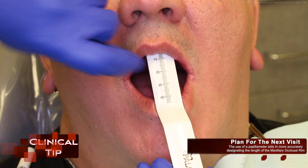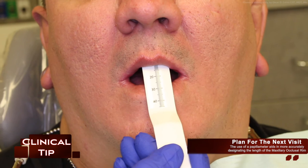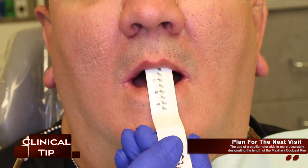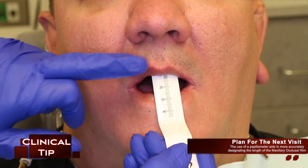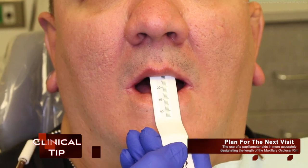A clinical tip: plan for the next visit. The use of a papillometer aids in more accurately designating the length of the maxillary occlusal rim. This tool can aid in avoiding average measurements and a lot of adjusting of the occlusion rims during chair time. We'll talk more about this in our next video.